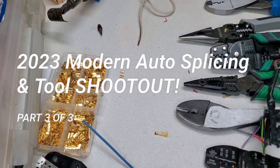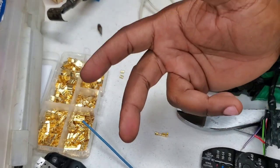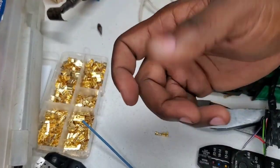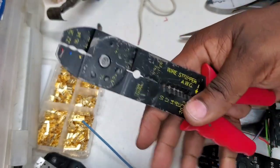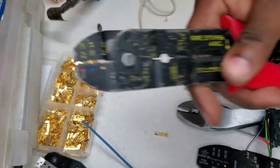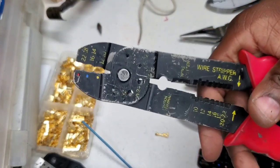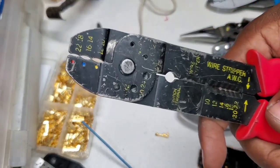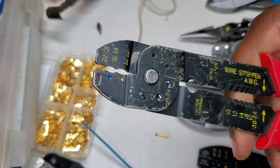We've wrapped up the ratcheting section, which is the method you should always use for crimping. With ratcheting you're always going to get a uniform, repeatable crimp — you know what you're going to get. With a manual crimper like this, you get varying force. We're going to go ahead and start testing these manual crimpers.